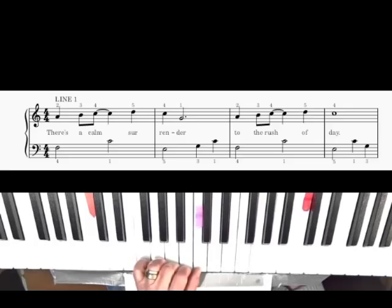Let's start with line one. We're going to put our left-hand thumb on middle C. But we're going to bring our fourth finger down. Normally our five finger would be right here on the F, but I want you to put your fourth finger there, because in measure two, you're going to need your five finger down here.